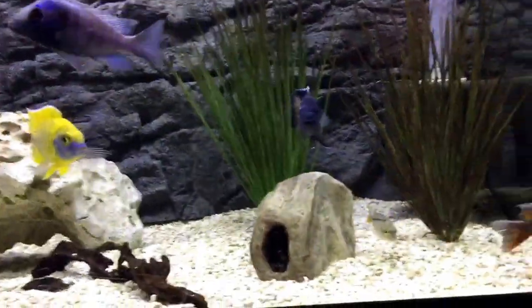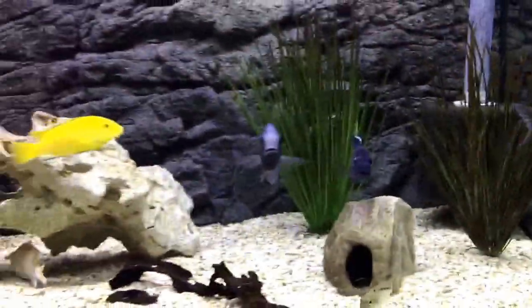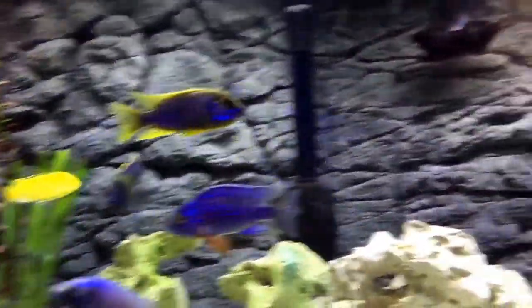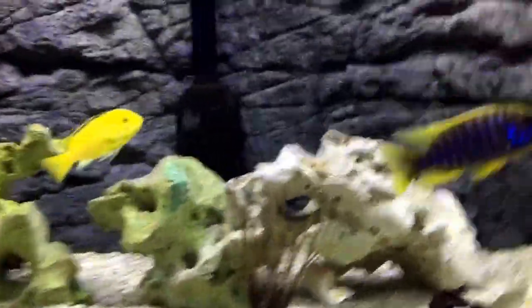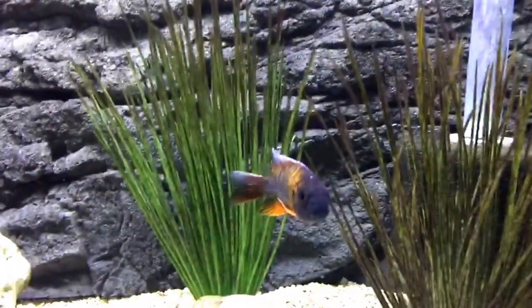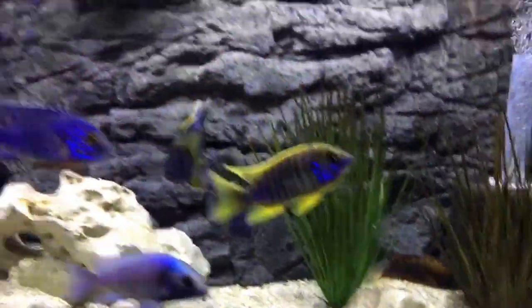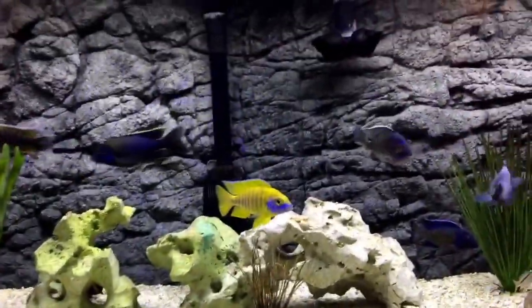Still struggling a little bit with the Eureka red down below — he's still getting picked on by the Benga and the lemon jake. He's doing okay I guess, but his fins are a little torn up. He survived though; I took him out of the separator if you saw my last video.